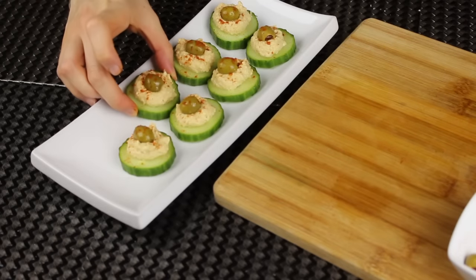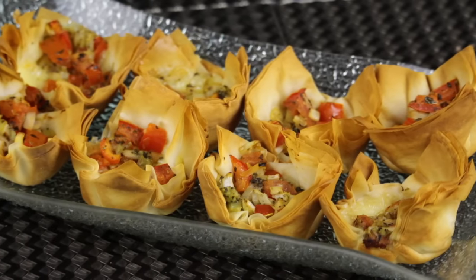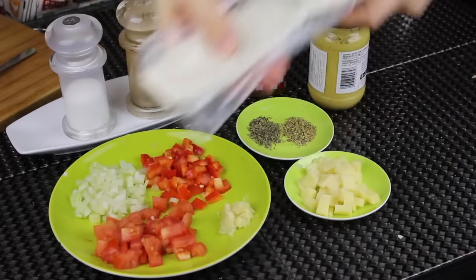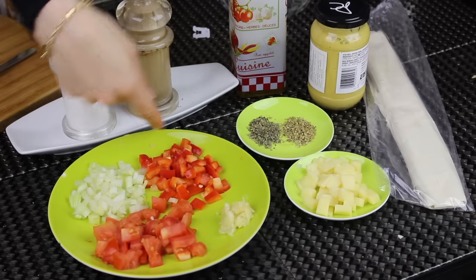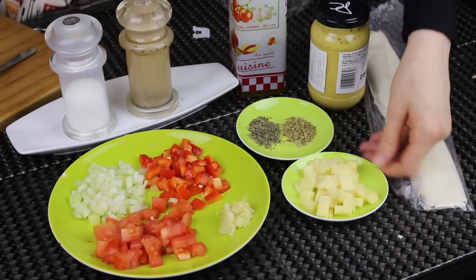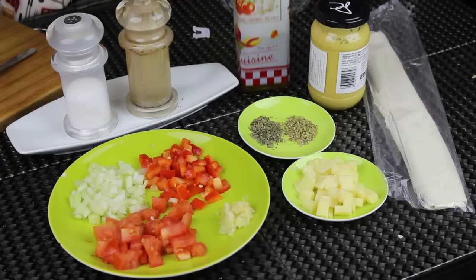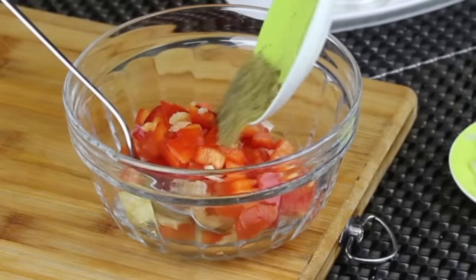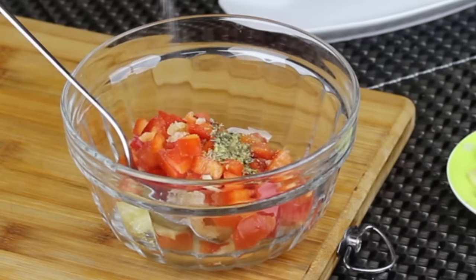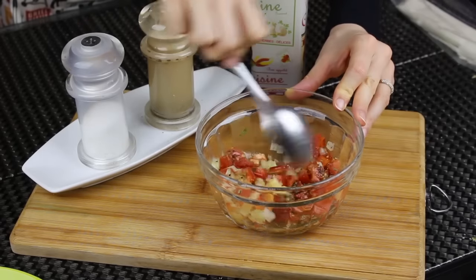The last idea is phyllo cups with tomato filling — really good and easy, though a little more time-consuming than the others. I'm going to need seven layers of phyllo pastry. For the filling I need tomatoes, onions, red bell pepper, garlic, mozzarella cheese, basil, oregano, salt, black pepper, olive oil, and some Dijon mustard. I'll start by making the filling — I add all the veggies together along with the herbs, spices, and olive oil, and mix everything together until well combined. The filling is ready.